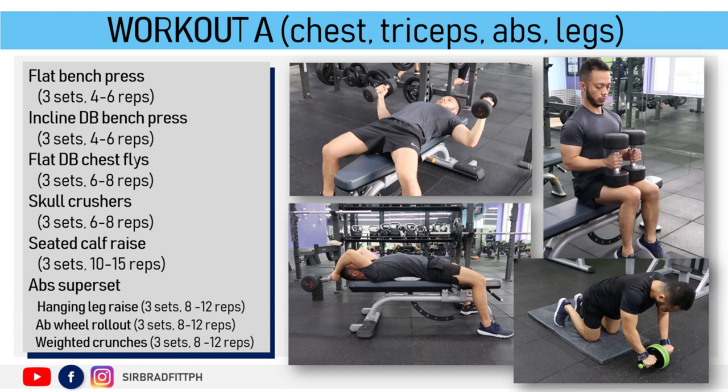Here are the specific exercises: flat bench press, inclined bench press, flat dumbbell chest flies, skull crushers, seated calf raise, and an abs superset consisting of hanging leg raise, ab wheel rollout, and weighted crunches.